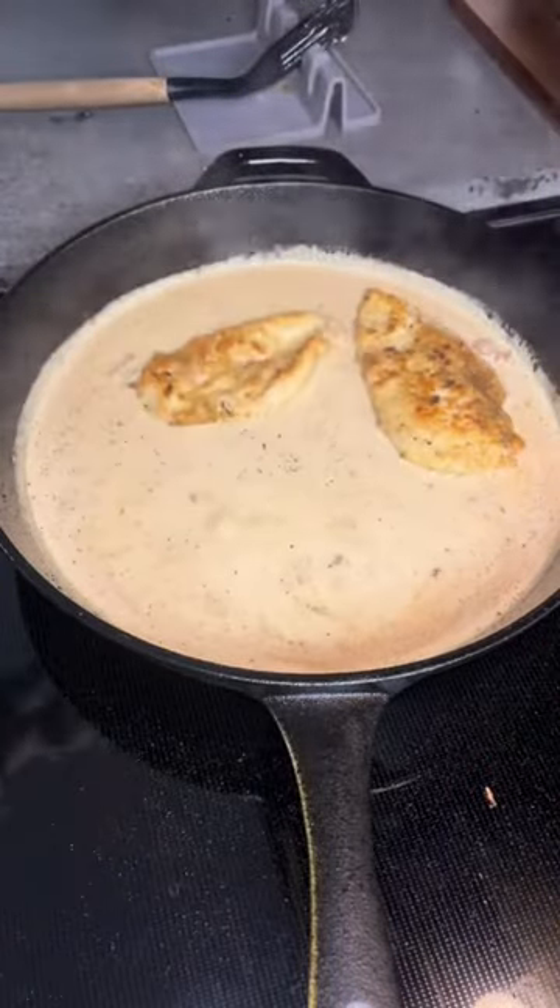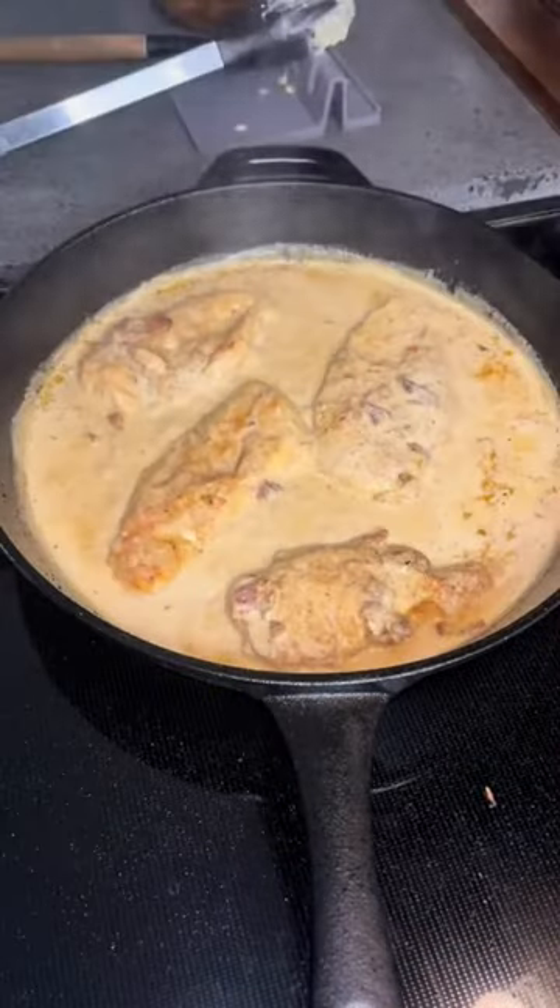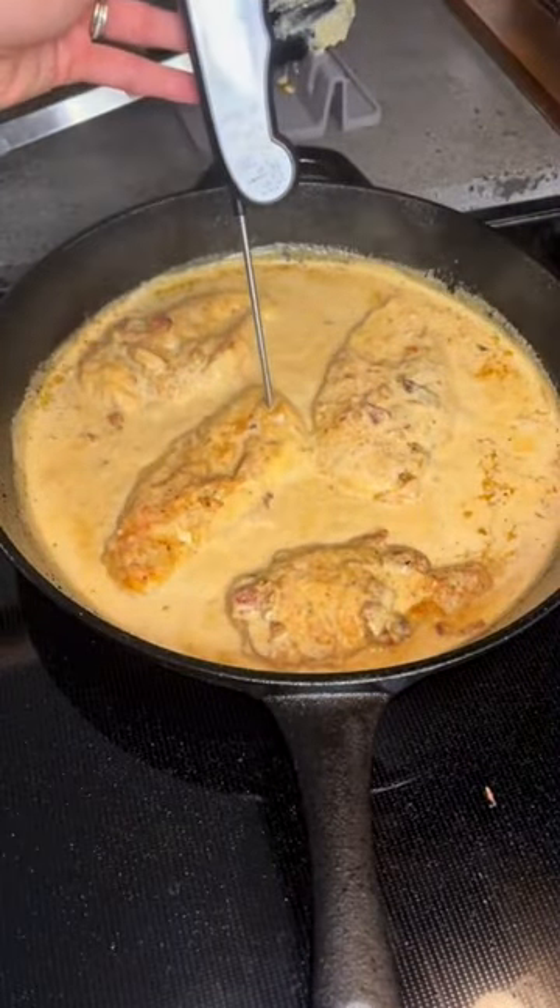Once this sauce thickens a little bit, your chicken is ready to be added back in — make sure you flip it so both sides get nice and creamy. So good! Follow me on TikTok and Instagram for more easy recipes.